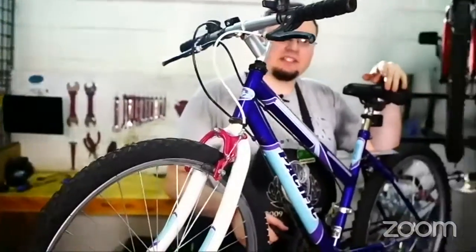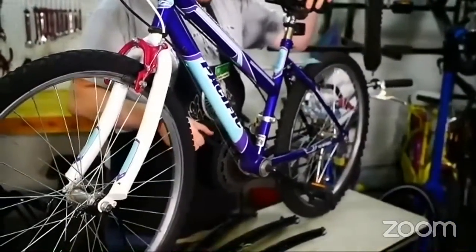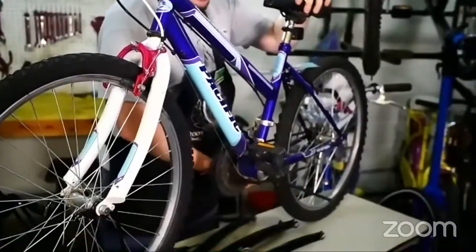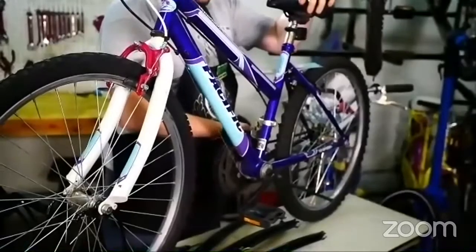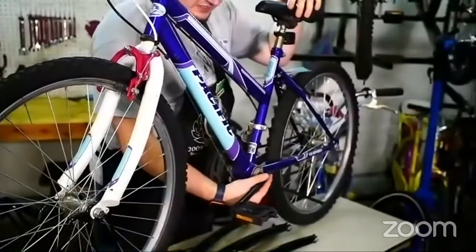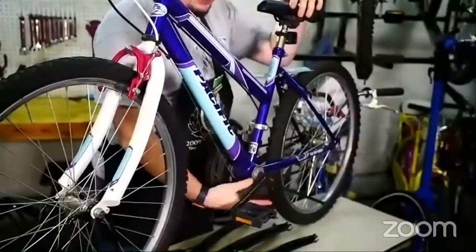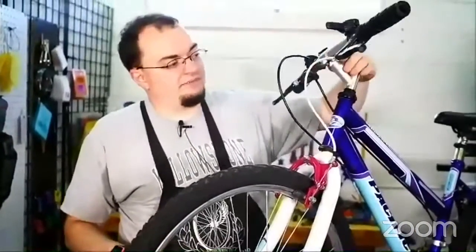As you can see, the pedals are just kind of wiggling there — that's because the cone is loose. So we need to tighten the cone, but we're going to do it up here on the headset because it's rather easier to see and I can take that apart so it's easier to demonstrate.